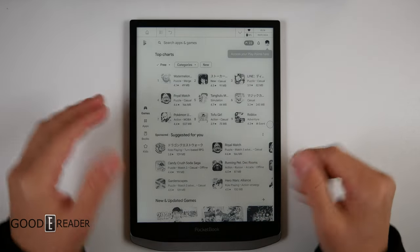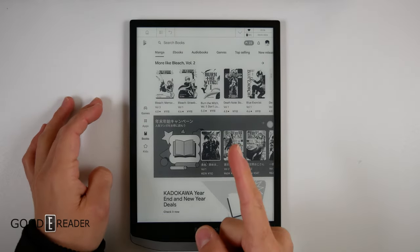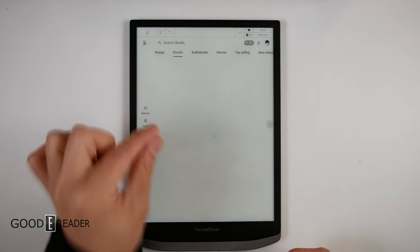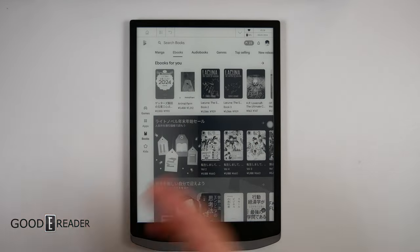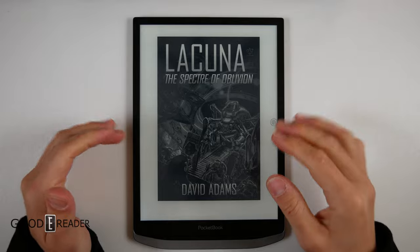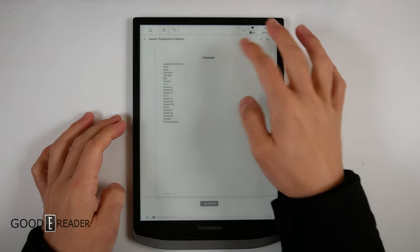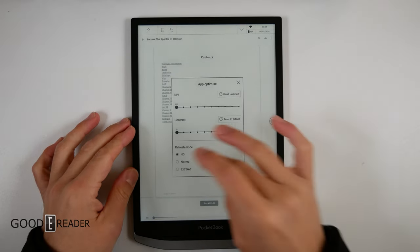To speed things up, we're going to go into normal mode because it's a little bit laggy. With Google Play, you have Google Books, which means you have e-books, audiobooks, manga, top selling — everything. You click on an e-book and you get an unlimited amount of books, samples, purchases, subscriptions — anything you want. When you use things like Google Books, page turns are very slow because there's a ton of animation. So the first thing you need to do is go to those speed modes, go to app optimize, hit extreme mode, and things will feel a lot better.